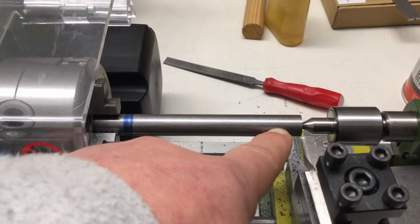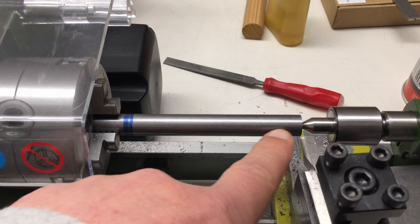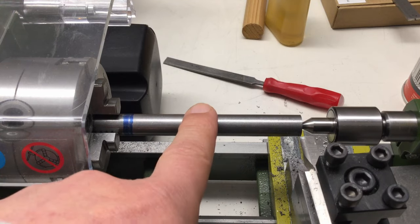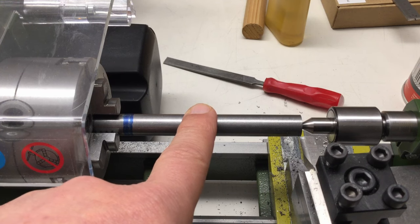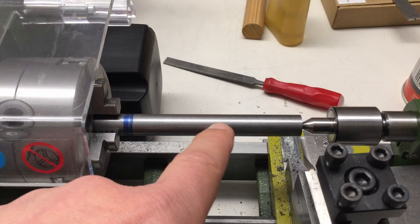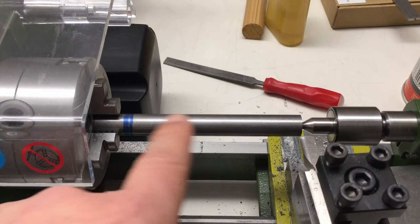I have the live center in now, and I hope I don't get any chatter when I move down here. We are at 13 millimeters approximately and we have to go down to 11.8, so I will take some very small cuts.